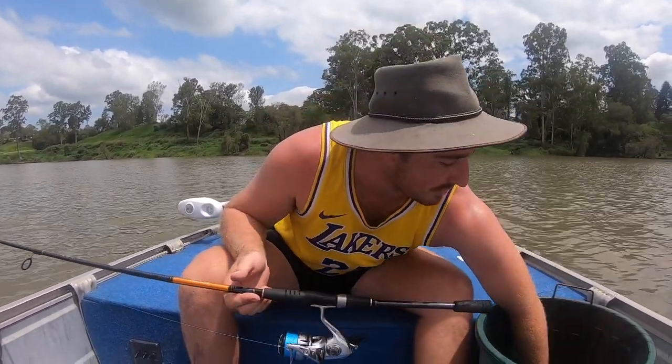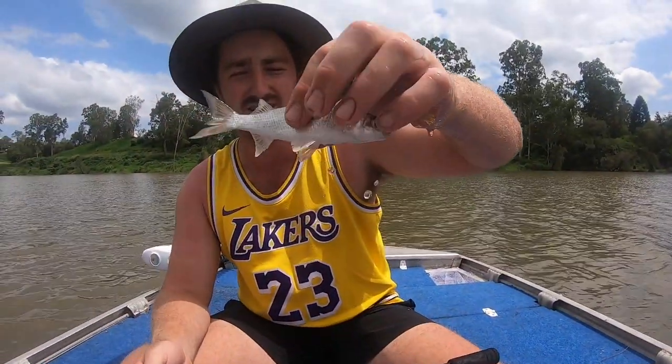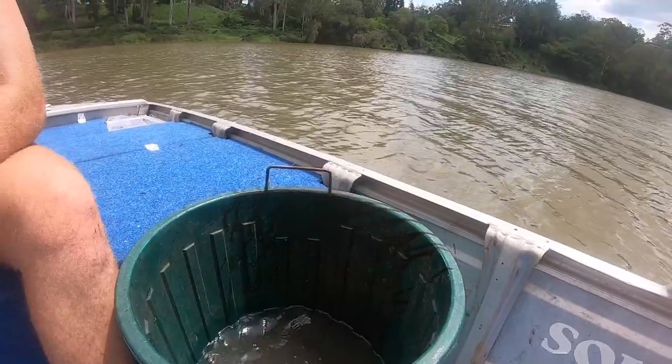The bait we're going with today — we've got to get one out now — it's a little potty mullet. Just straight wire with a 5.6 or a 7.0 Gamakatsu circle hook. And that's all.